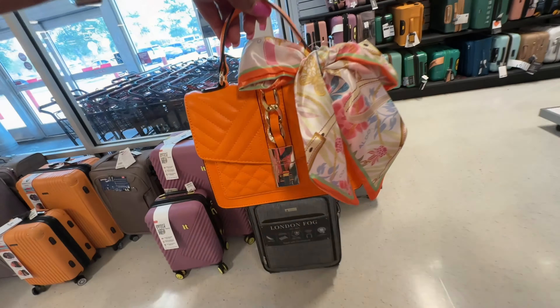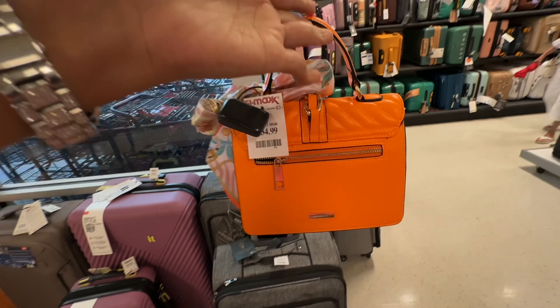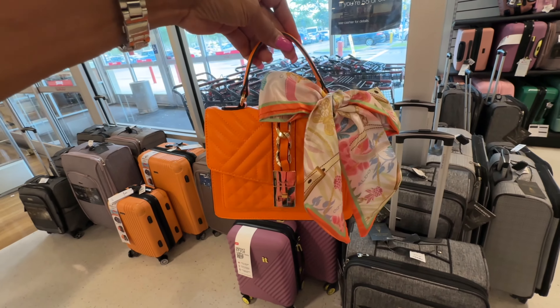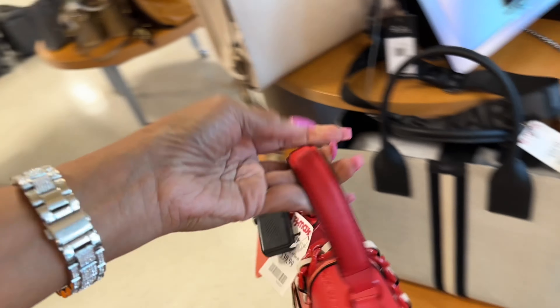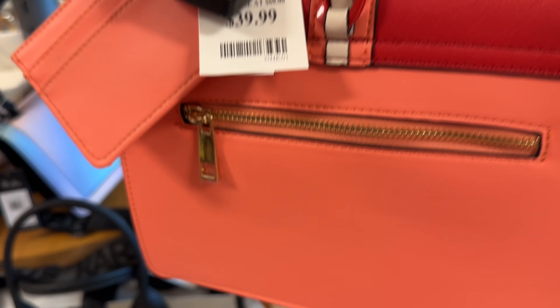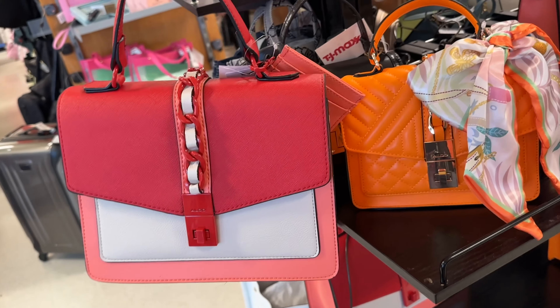I found some beautiful small Aldo top handle bags with crossbody strap and zipper in the back — these are $35. This is also Aldo — top handle, crossbody strap, this one comes with a card case, zipper in the back. These are $40 — these are the larger ones compared to the small one.